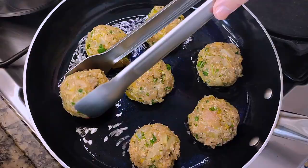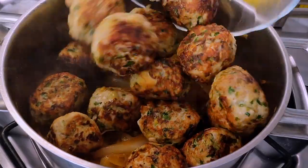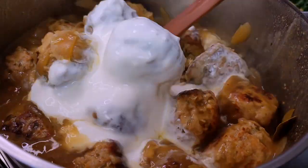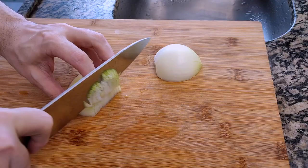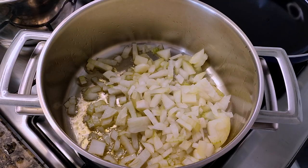In this video, I'll show you how to make some delicious and somewhat healthy chicken and cabbage meatballs that I like to serve with creamy onion gravy. I'll begin by peeling, washing, and then chopping an onion, then I'll saute with olive oil.